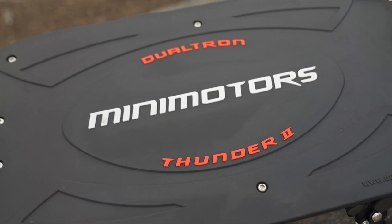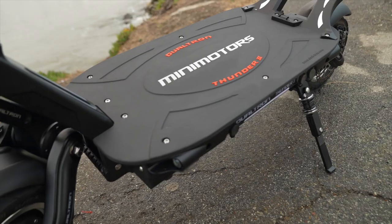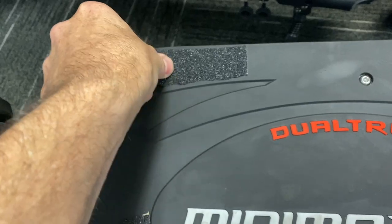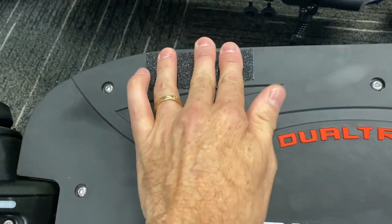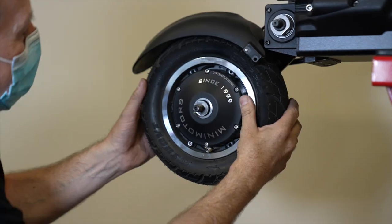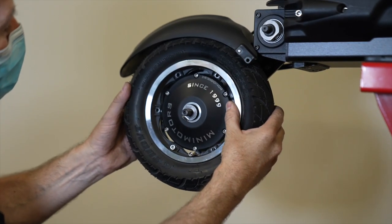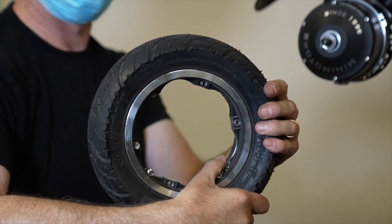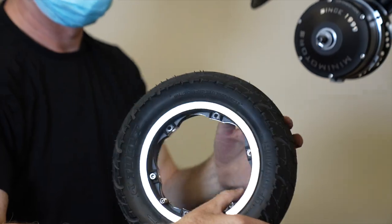The ultra-modern rubber deck is easy to clean but has less traction than conventional grip tape, though adding a little grip tape of your own gets the traction back. The solid rims are easy to separate from the motors, so you won't have to wrestle with motor cables if you do a tire change. And if you buy a spare set of rims, you can switch between on-road and off-road tires just by swapping out rims — no tire levers required.